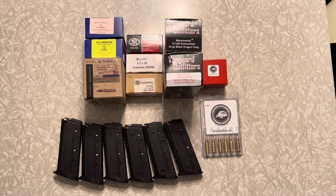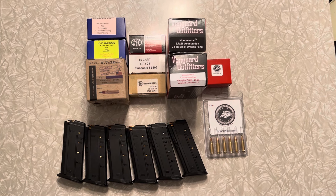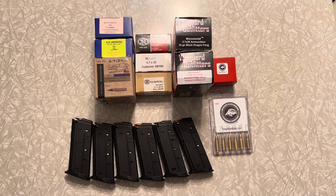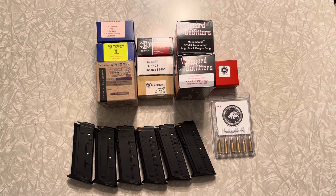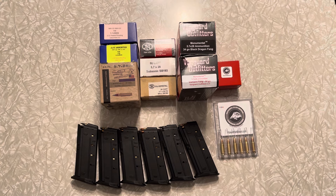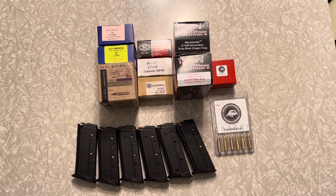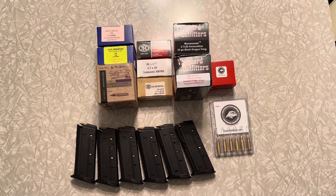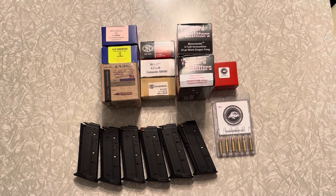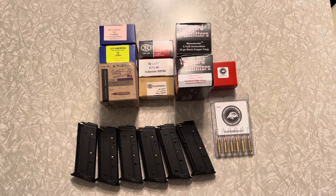Good evening ladies and gentlemen, Gnome Reviews here. Tonight we're just going to take a few minutes to explain to people that don't have much knowledge on the 5.7x28 caliber why 5.7 is better than rimfire cartridges like 22 long rifle or 22 magnum. Over the years I've heard people make comments like 'well, 5.7 is no better than 22 magnum,' and I got a comment on one of my videos calling it an expensive 22 long rifle.